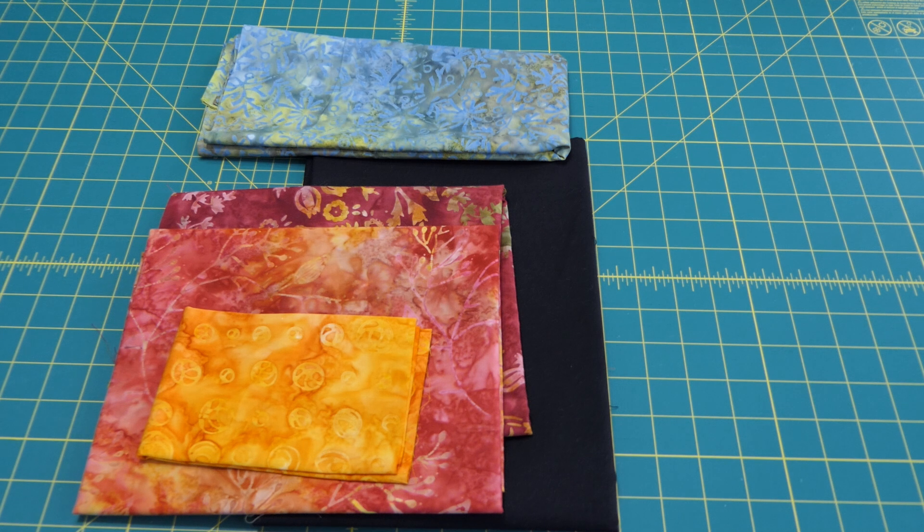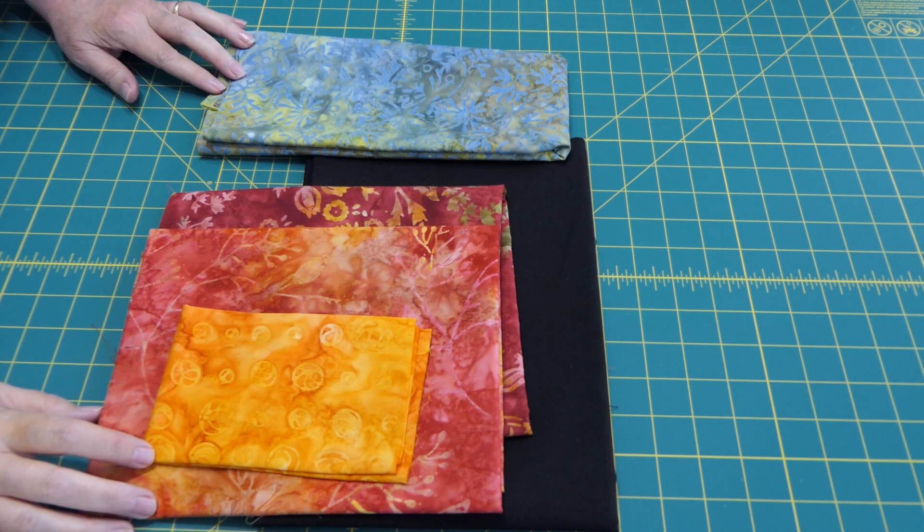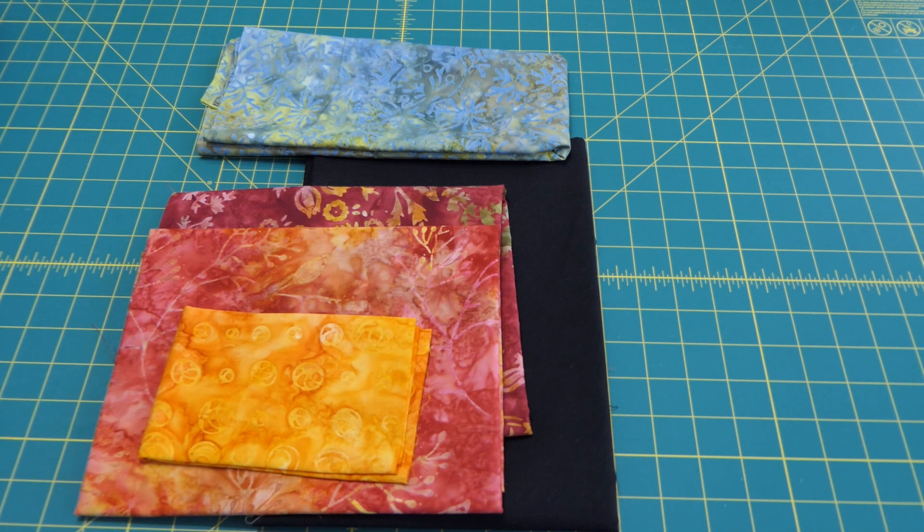Hello everybody, welcome to Nana's Journey. I'm Deanna, and a while back, like last year, I was thinking I'd like to make a dahlia quilt — but I don't want this big huge dahlia, you know, like the dream ones that they've got out, which are gorgeous. But I don't do that much quilting.